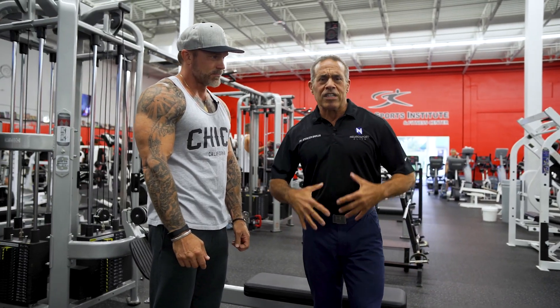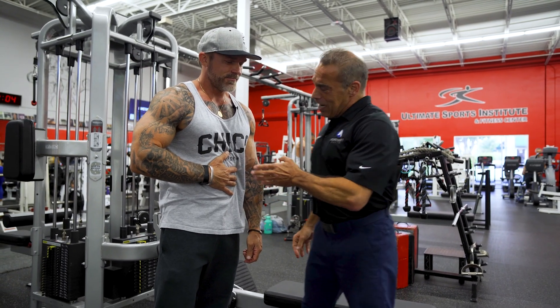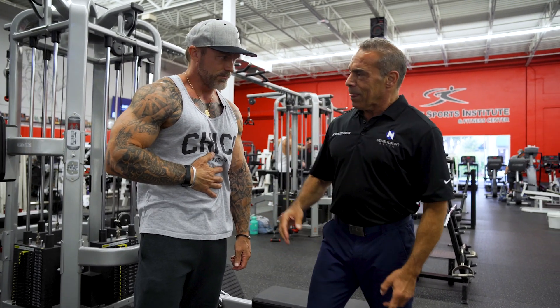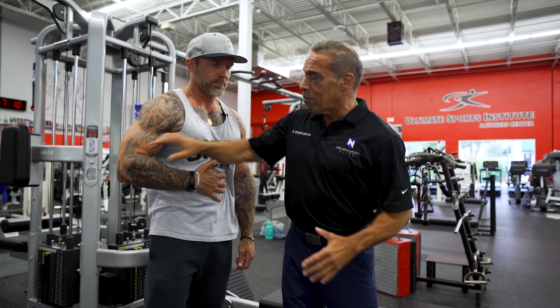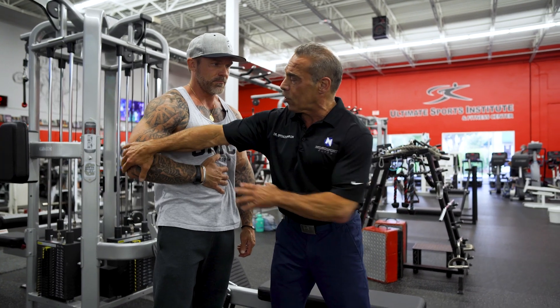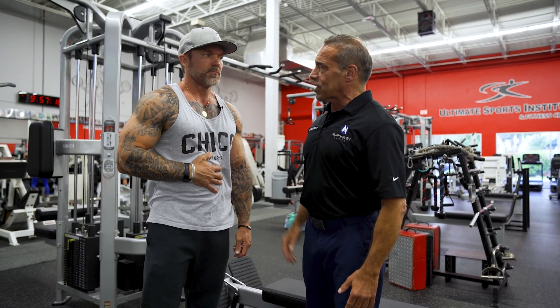So now how do we test for subscap? Have you ever eaten too much and you do this — 'I'm full'? Now hold that position and push into your stomach. If you have to favor your muscle test when you're doing that, if your arm comes out like this, or you start to grimace, that's usually the subscapularis test.